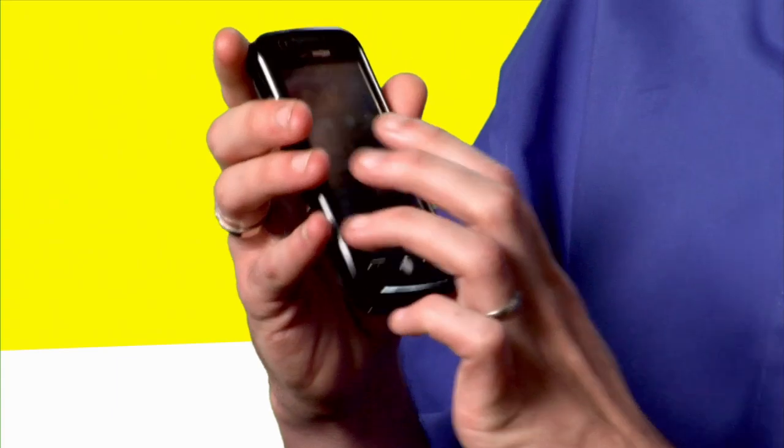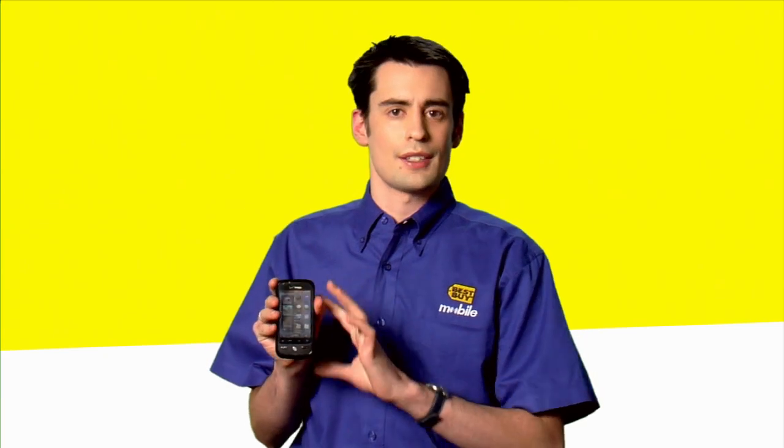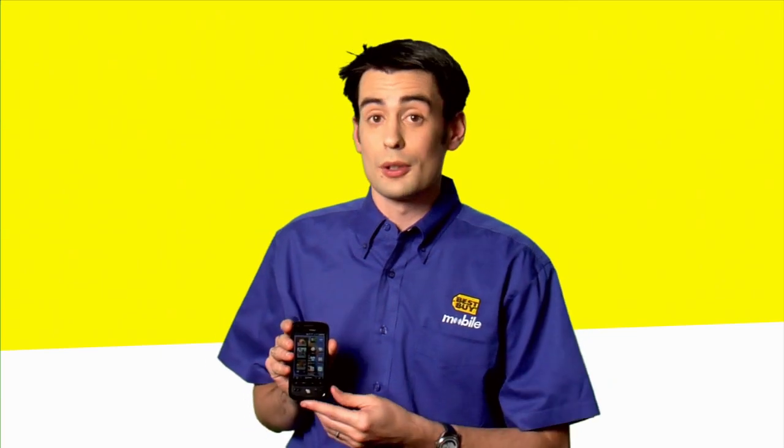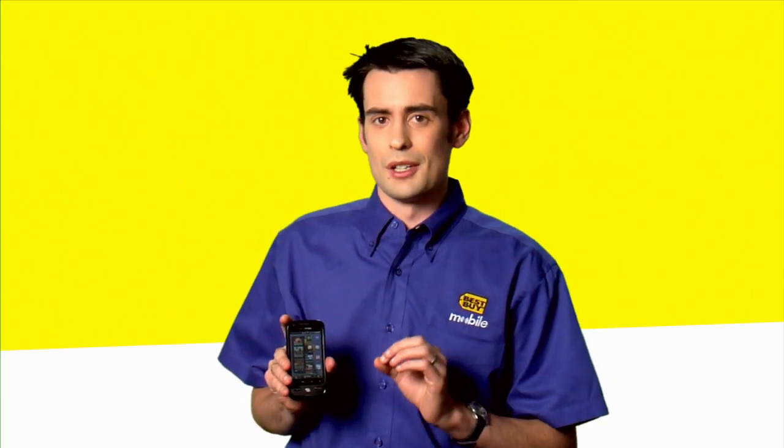With any Android phone, you'll be able to find a Bluetooth widget. You simply activate that, and that turns on your phone's Bluetooth system so it's able to pair up with Bluetooth devices around you. The standard Bluetooth pairing code, which you'll have to enter, is 0000.